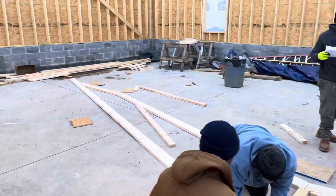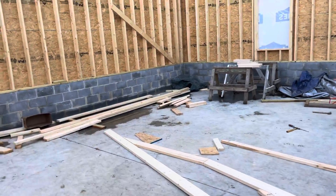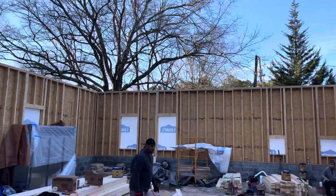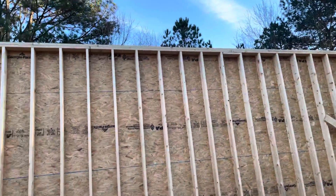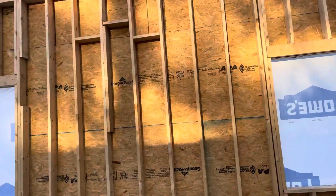Trying to get a few of them done before it gets dark. We'll be on these this week, and then hopefully by the fourth day have the boom truck come so we can get them all put up here — get them all put up and mounted. And we'll get up and put the OSB on them.